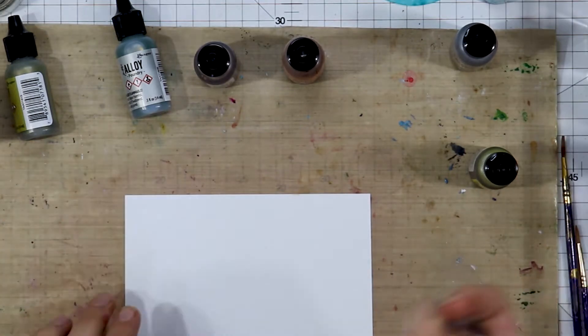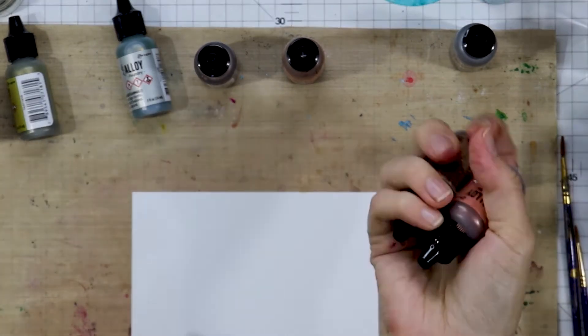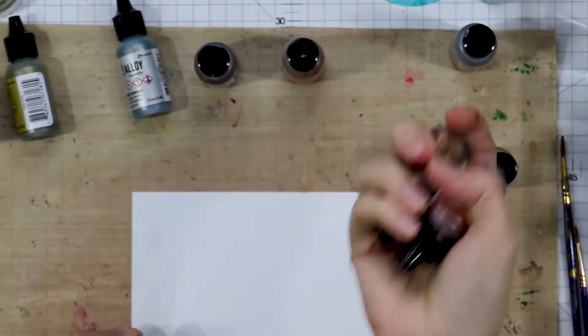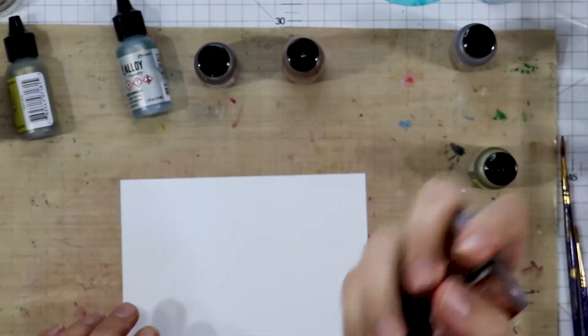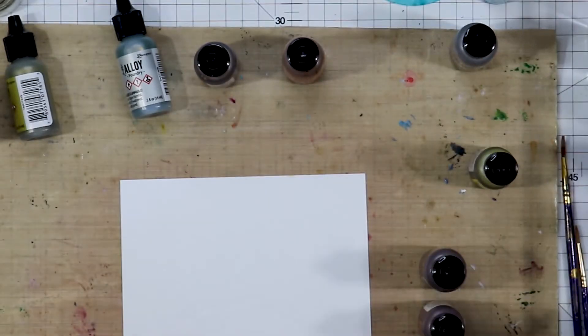Mixatives were designed to mix into your alcohol inks — you will see them go into the ink and get all cloudy inside the ink. Whereas your alloy is a leafing metallic and it sits on top of the ink, and even if it's dry and you add more ink on top, it will pop right back to the top, so it was made to drift on top of your ink.